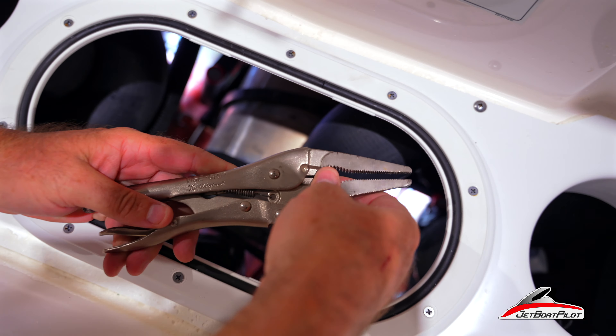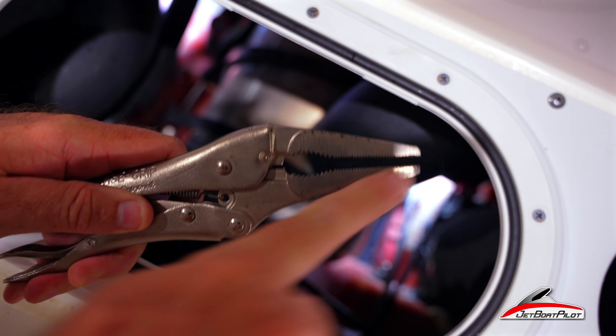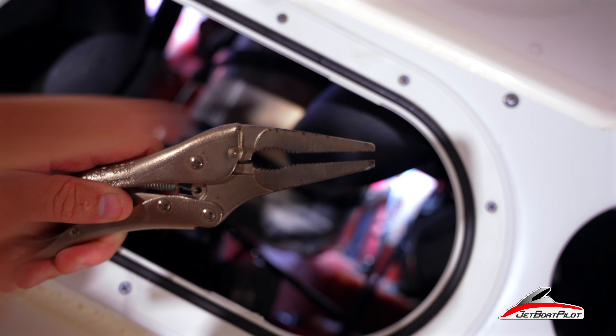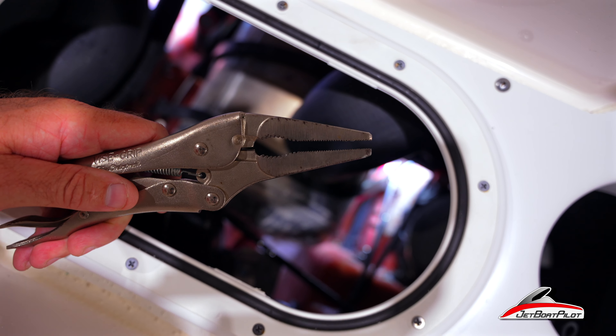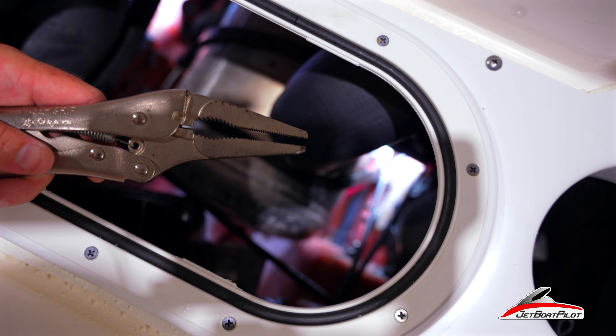So go ahead and set your vice grips to where, when they're fully clamped, you've got roughly a 3/16 inch diameter span across. Whenever you clamp down on this hose, you don't want to destroy the hose. So leave it about that span — when you clip on it, it's well secured but doesn't hurt the line. Now you can see that vice grip is actually clamping down on that line there.